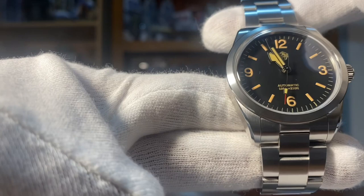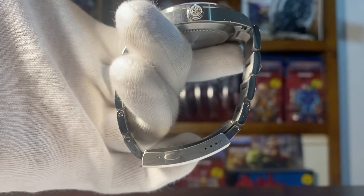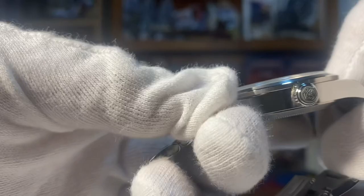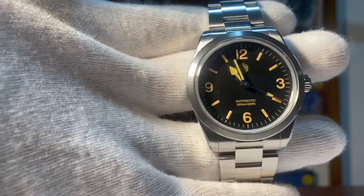The claimed water resistance is 100 meters or 330 feet. Now, another thing with most homages — because I can compare since I have the original — the problem is the crown is either too big or too long. With this one, the San Martin Ranger has basically picked the right size for the crown, compared to the Tudor Ranger. The Tudor Ranger is 39 millimeters in diameter.